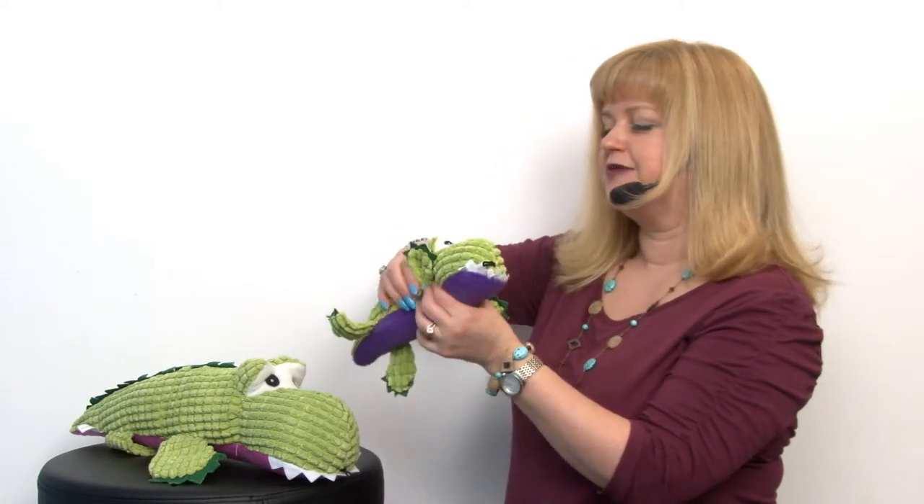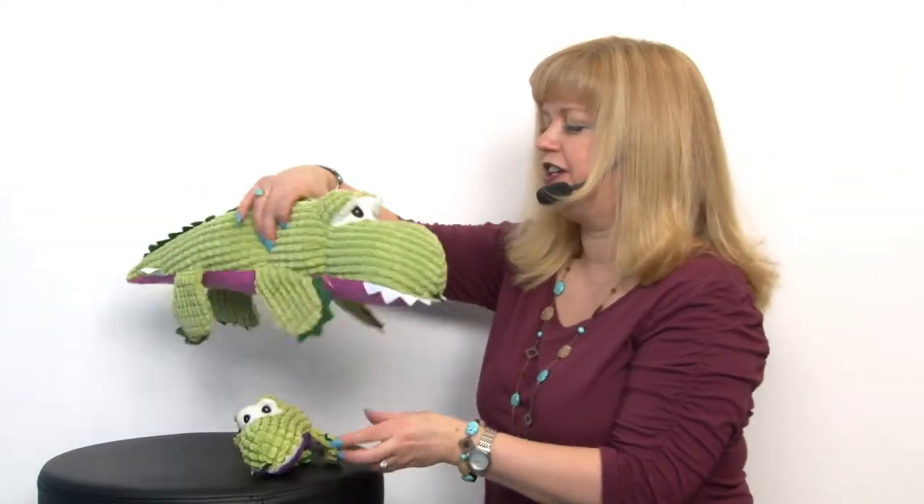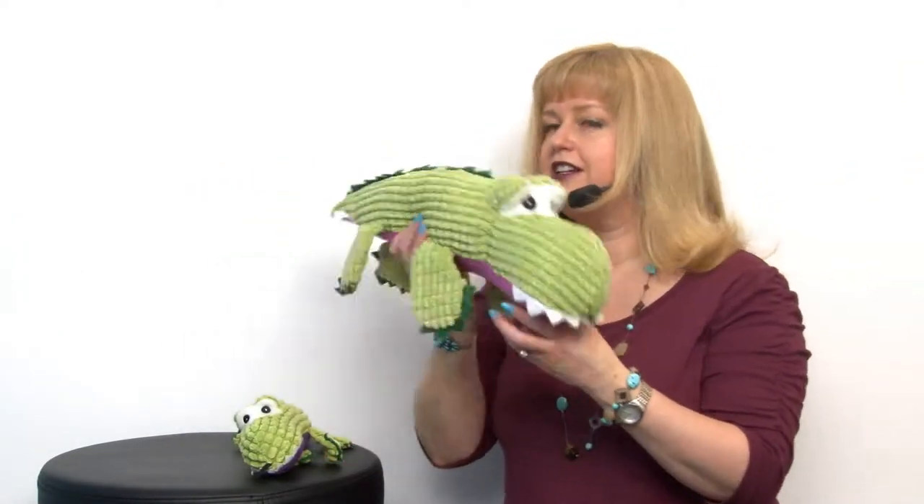The little ones feature a squeaker and the big ones have a grunter, and it almost sounds a little bit like it's growling.